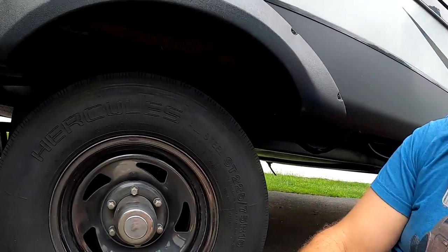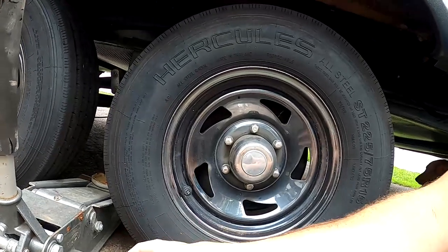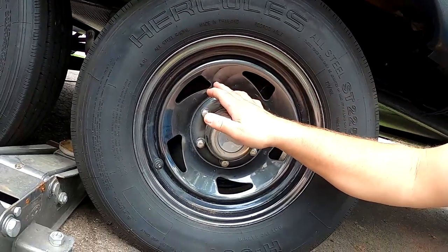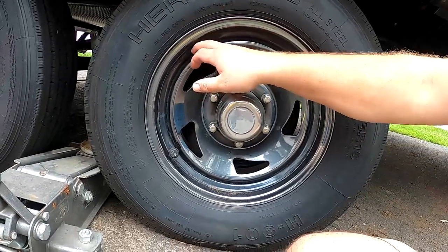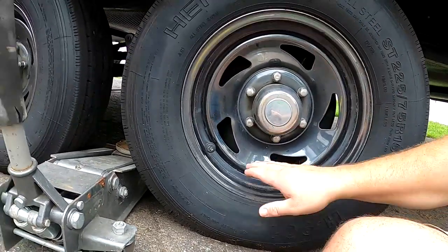I recommend changing your tires at least every five years; some people change every three. It really depends on your failure rate. I think if you buy quality tires and make sure they're inflated every single trip — whether you're using a TPMS system or manually checking pressure before you start and at every break — you can probably extend their life, but ultimately that decision is up to you. The next thing we're going to do is check our wheels. These are steel wheels and steel wheels are relatively maintenance free.